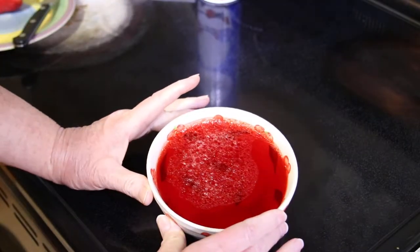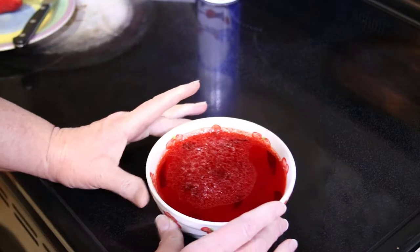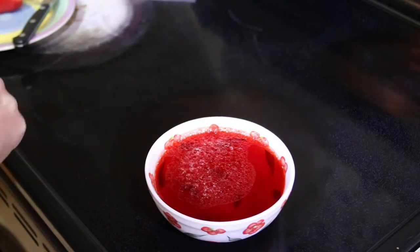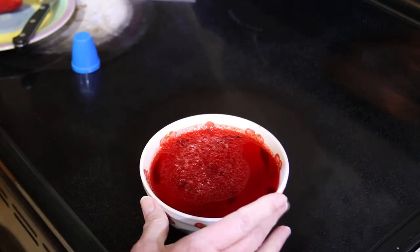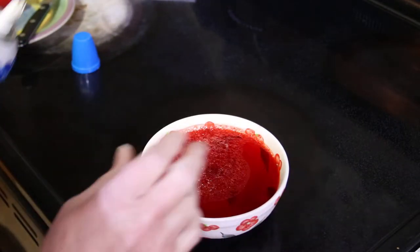I wanted strawberry but we had cherry. This is cherry flavor and it's sugar-free, and that sugar-free Jell-O is zero carbs. There's no carbs in sugar-free.